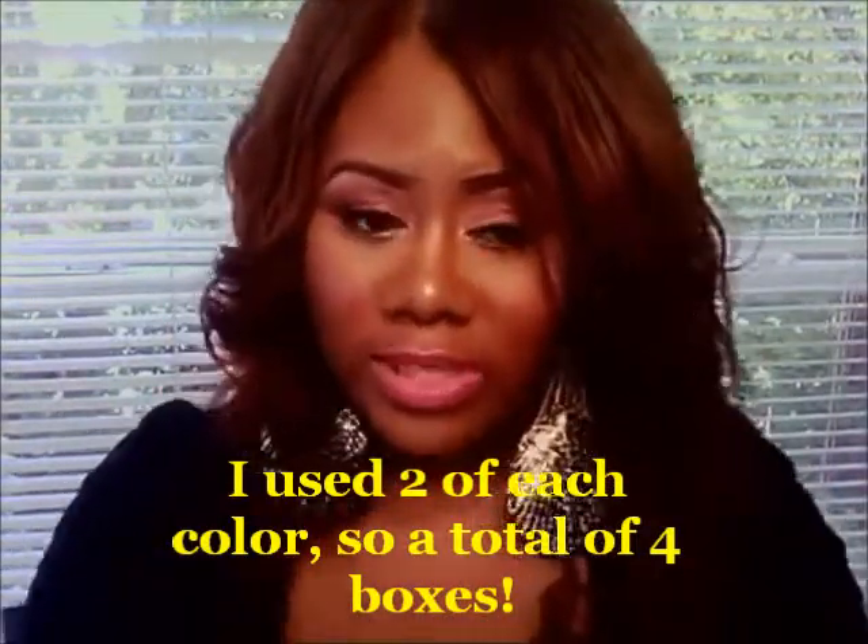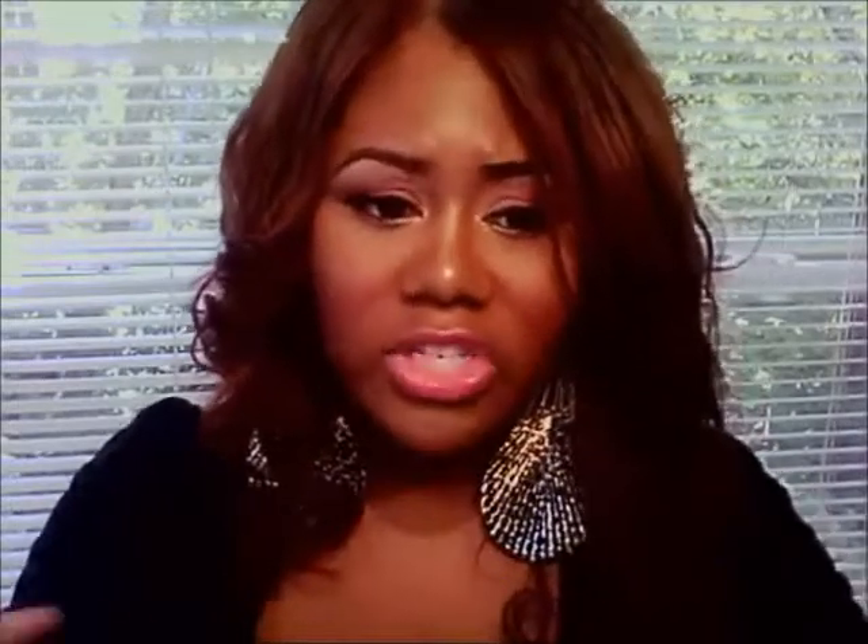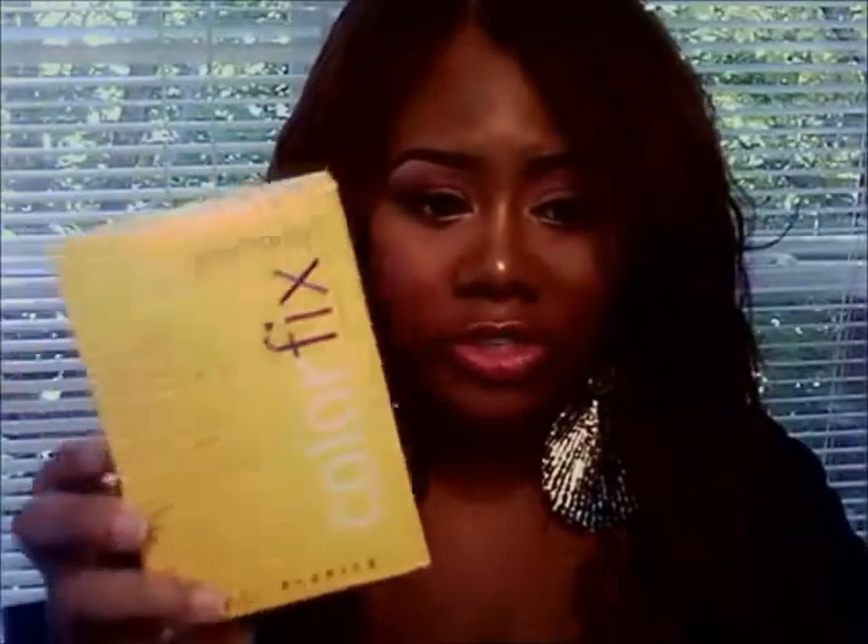I was going to bleach the hair to get out the previous color and just start over, so I went to Sally's — that's where I purchased these two colors from. But she told me not to do that. She said that would be a big mistake because color can't lift through color. She told me to get this product called Color Fix by One and Only. It removes unwanted permanent hair color and you put this in first.